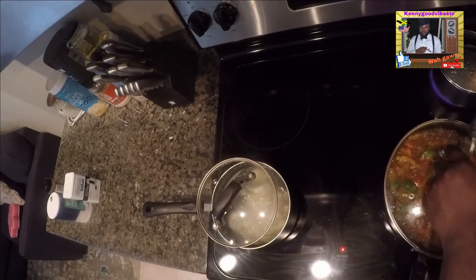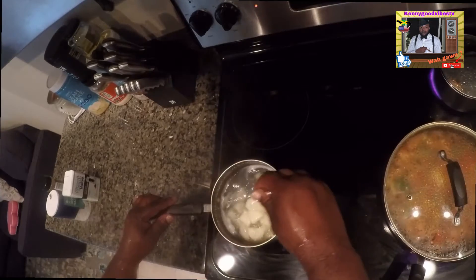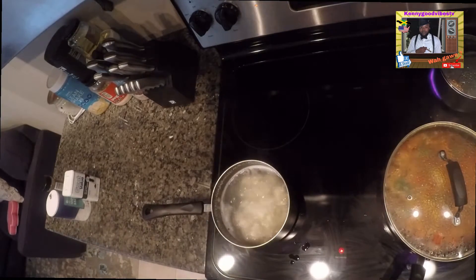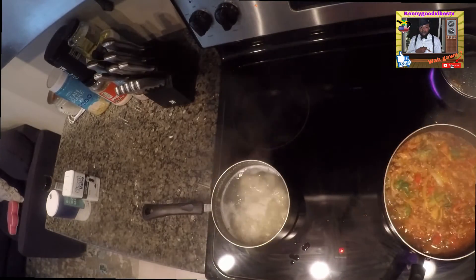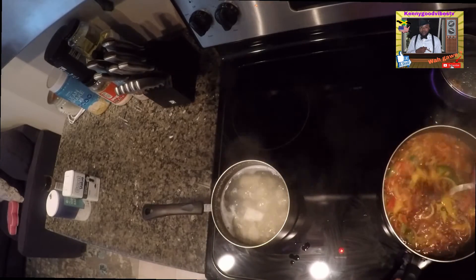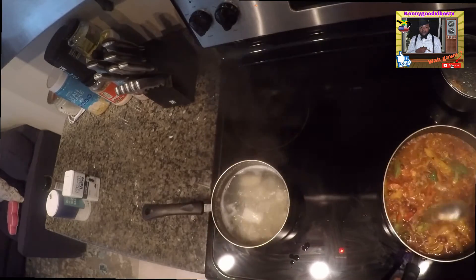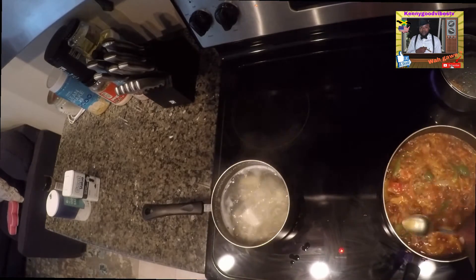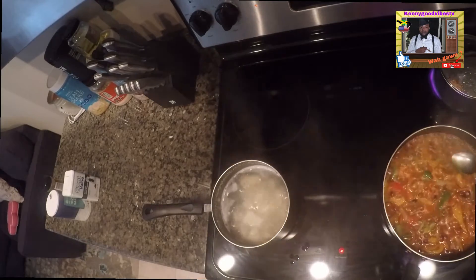Cover that, let that simmer. Egg — sorry, the egg. Irish, whoa — the Irish is getting soft. Let's check out the masterpiece. Whoa, see that! Look at that, look at that. Just take a wonderful look at that, my friend. Look how beautiful it is.